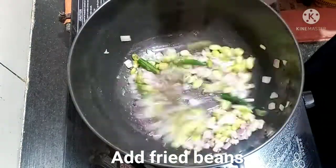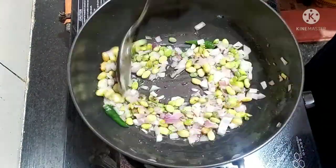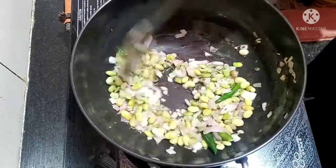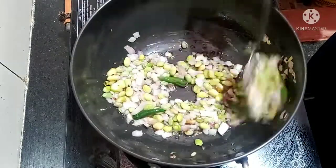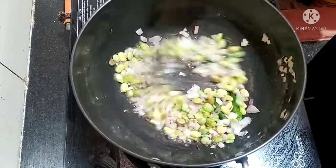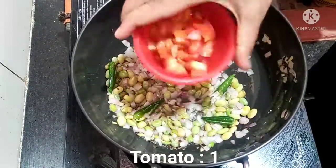Cook it and fry it. It will be a light color change. I will cut it like a tomato.